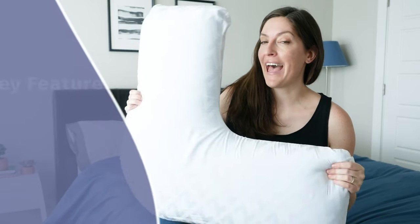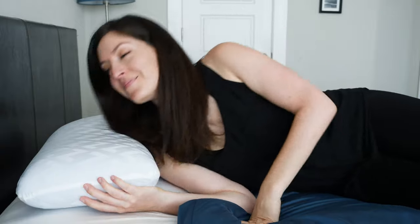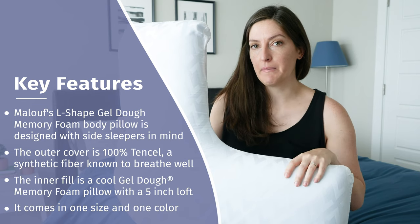This is the Maloof L-Shape Gel Dough Memory Foam Pillow. It's a body pillow typically designed for side sleepers to help support your head, neck, and back. You can use it in a variety of ways, which I'm going to show you in a little bit. Let's talk about the construction.